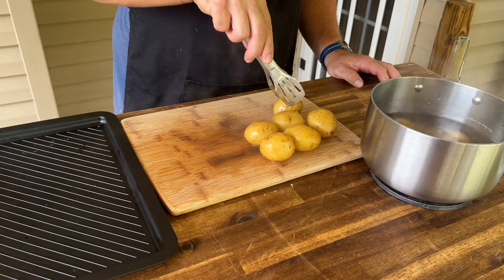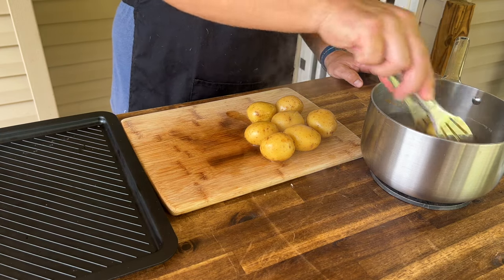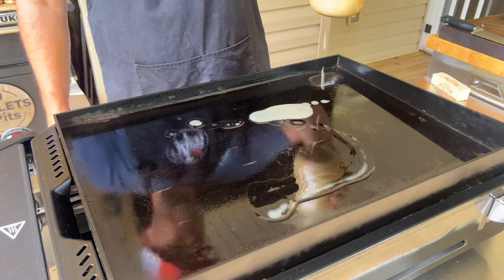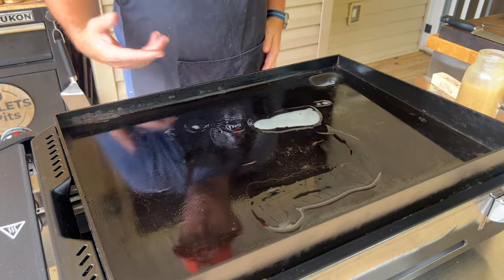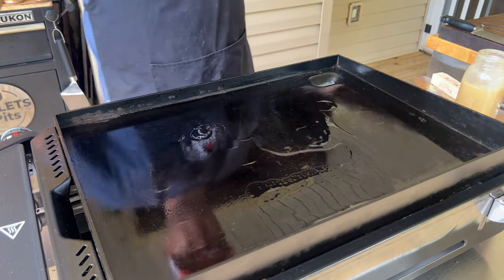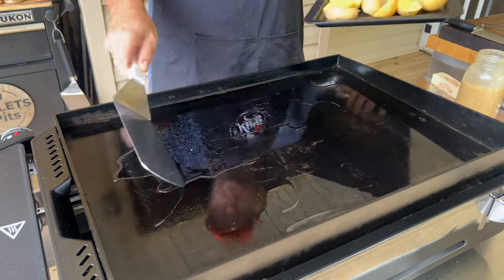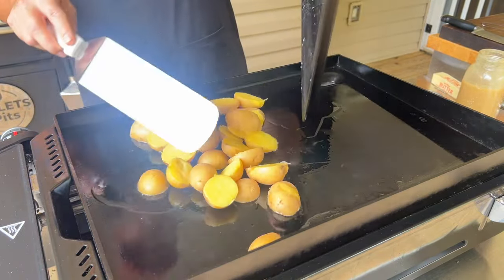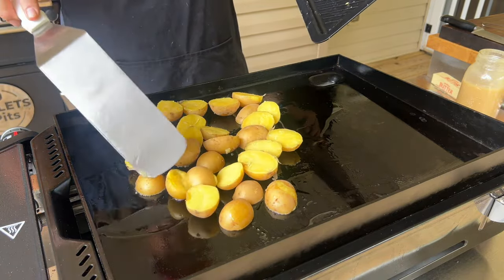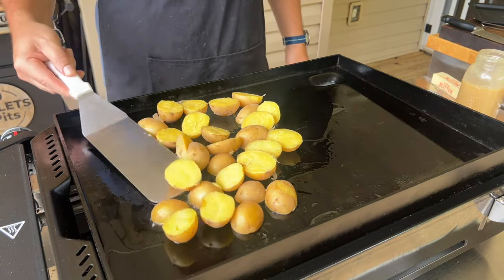We're rocking the 22-inch portable Weber Traveler griddle. We'll put just a little smoked beef tallow down first — I love that with potatoes, and we can finish with butter. So we're just warming up the griddle now, cranking it up to medium. I'm not going to season the potatoes yet — I definitely want to cook these first and then add the seasoning right at the end.